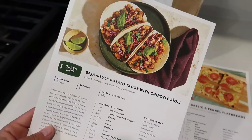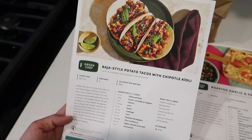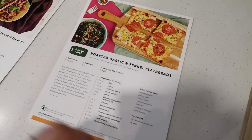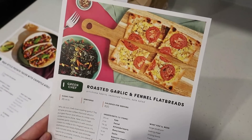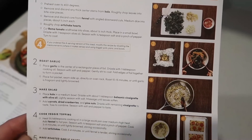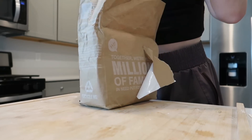My husband had the potato taco from Green Chef a couple days ago and loved it — I've saved the recipe card to share with you. Tonight I'm making the roasted garlic fennel flatbread along with pasta for a pasta pizza night. We had a really hard workout earlier, so I know my husband will appreciate some extra calories. He loves Green Chef meals. Thank you so much to them for being my longest sponsor — they are so supportive, and it's such a good partnership because we genuinely love their food.